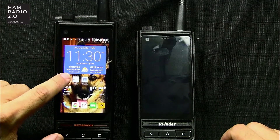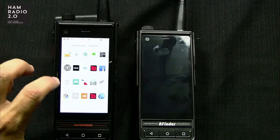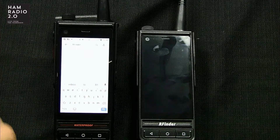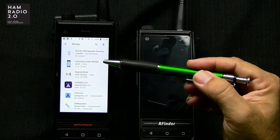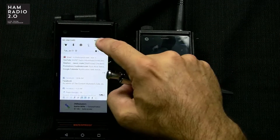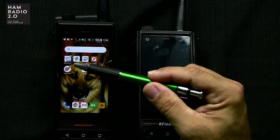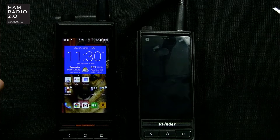We're going to click on the RFinder app — it's the one that says HAM on it right there. Something I relearned that I failed to mention in the last video: if you go into the Play Store looking for the RFinder app, you're not going to find it. It is listed as the Repeater Directory — worldwide repeater directory — and that's how it's listed in the Google Play Store. So you can't find it by the icon you see on the device. It's just called the RFinder worldwide repeater directory.